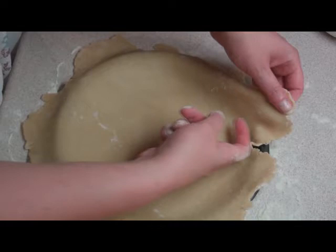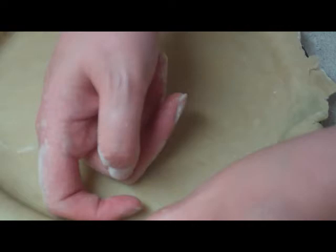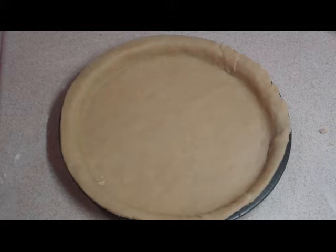Then you're picking up the edges and pushing the pastry into the side of your tin with the flat of your finger. Make sure that you don't stretch any of the pastry and cause tears — so you're lifting and pushing, working your way all the way around. When that's done, trim off the excess from the edges and it's ready to fill with the filling of your choice.